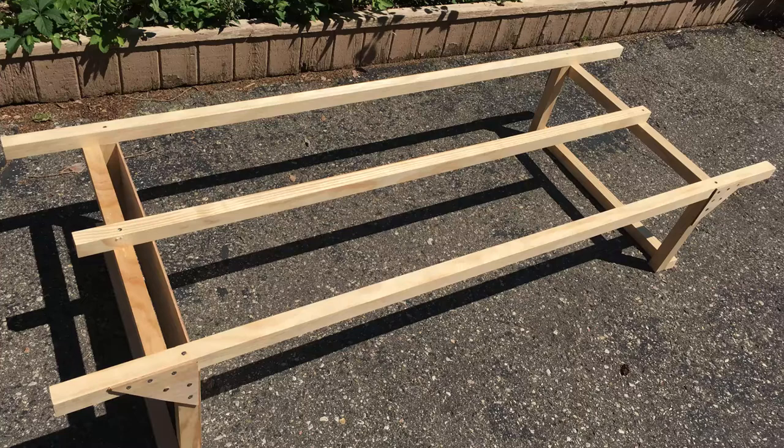Next, I added a center strut for a little more support. I figure if this will hold me, it should hold just about anybody else. And then I added some corner bracing. You'll also notice on the left is a small board that goes across the entire width of the bed, and that's where I'll mount the inverter and the charge controller.